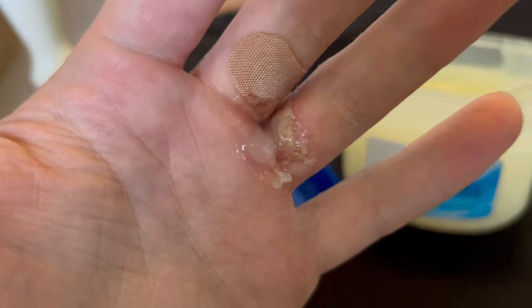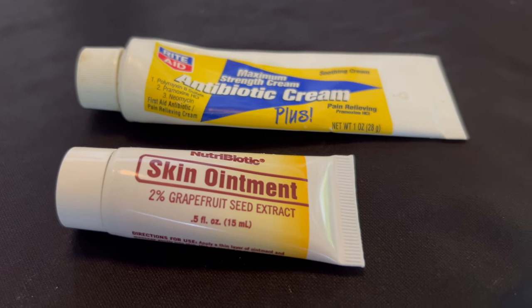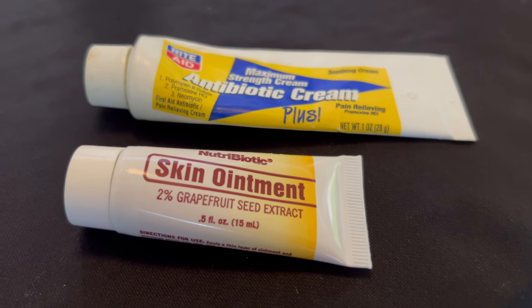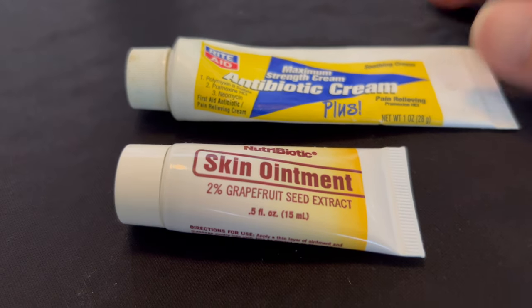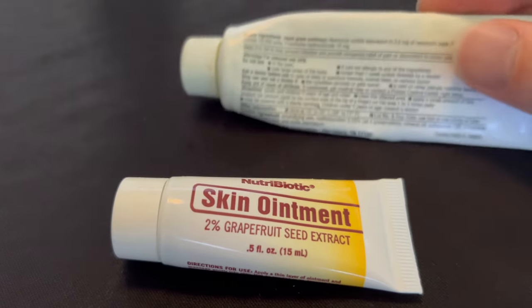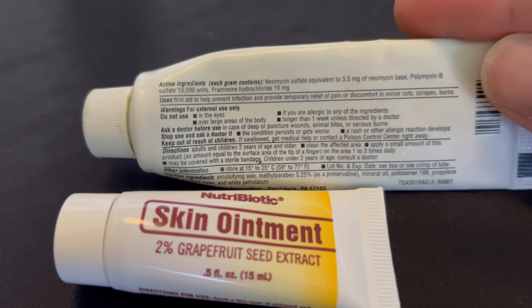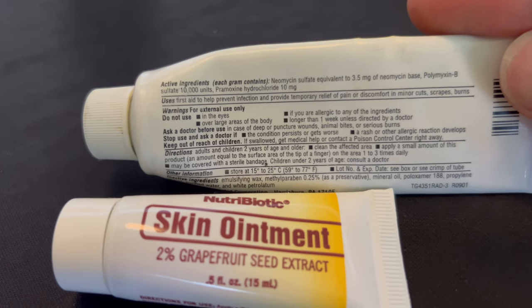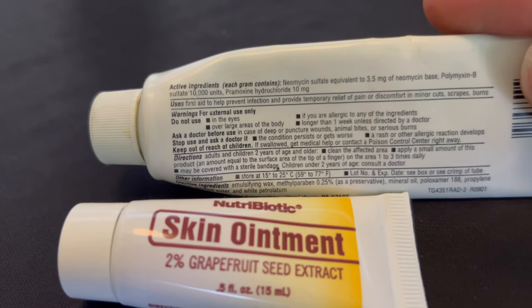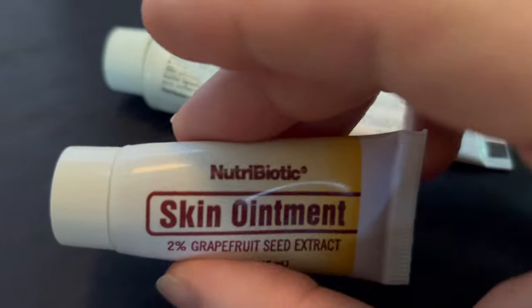I'm trying to keep it gooey and hydrated. Here are two other products I've been using to smear into the wound. Antibiotic cream, which contains different antibiotic substances: neomycin sulfate 3 milligrams of the base, polymyxin B sulfate 10,000 units, and pramoxine hydrochloride 10 milligrams.